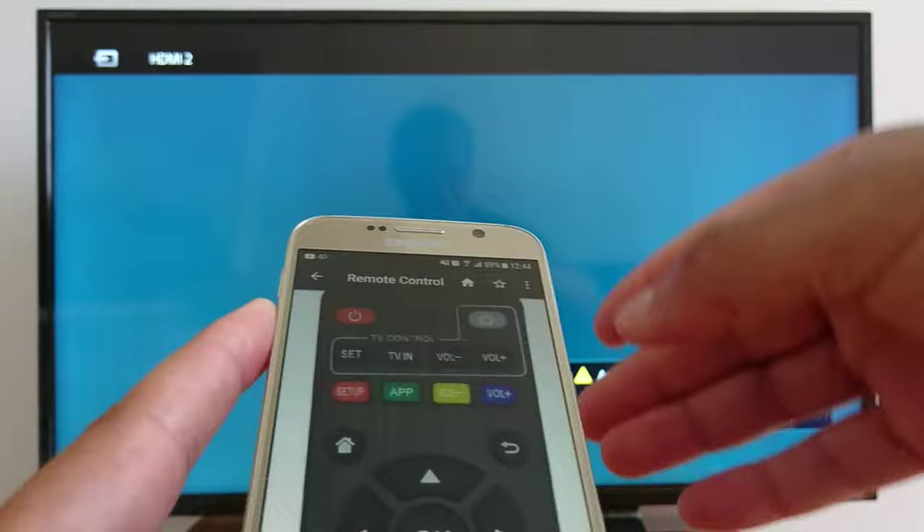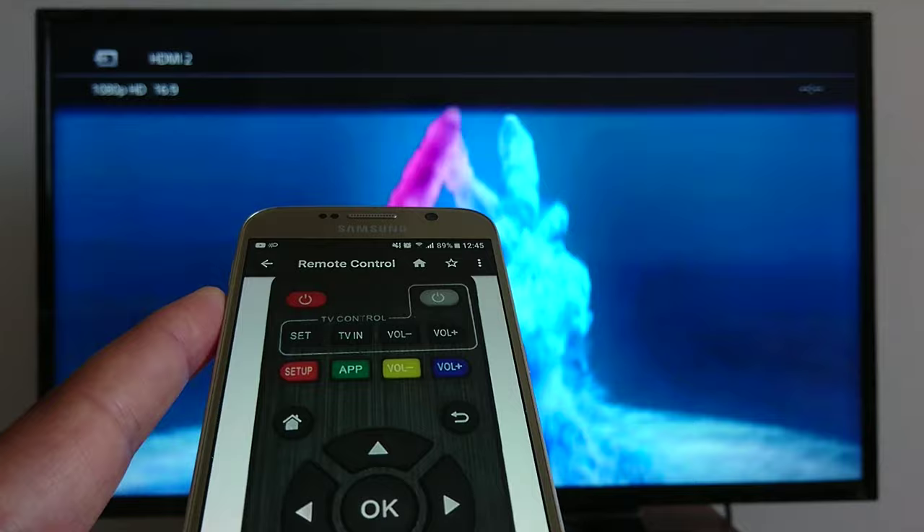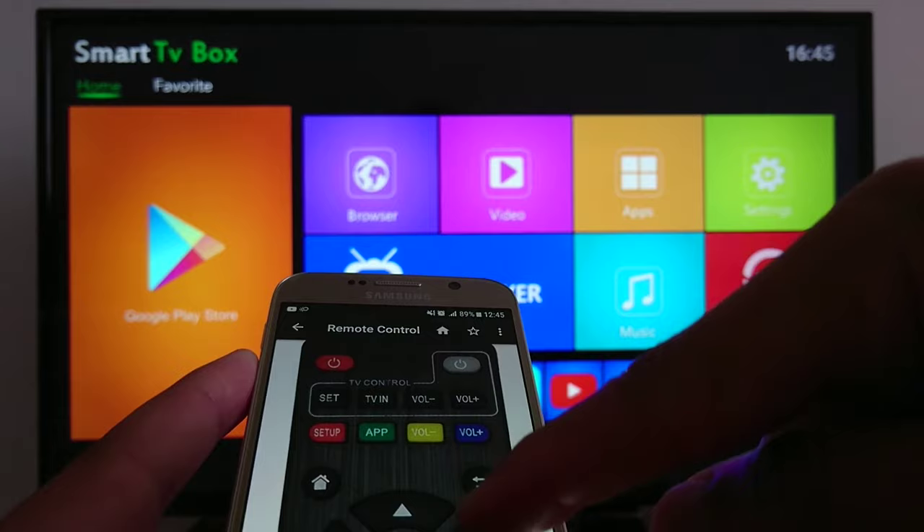As you can see, the TV box is off, so I'm going to turn it on — just press once and it's on. The box is on now, so let's go and see some applications and search.